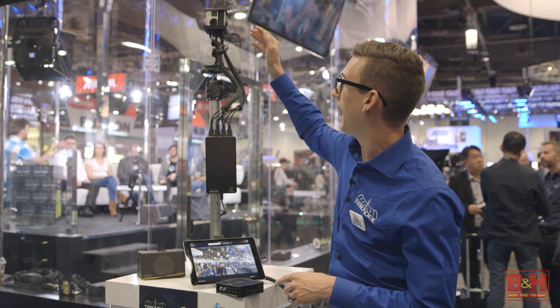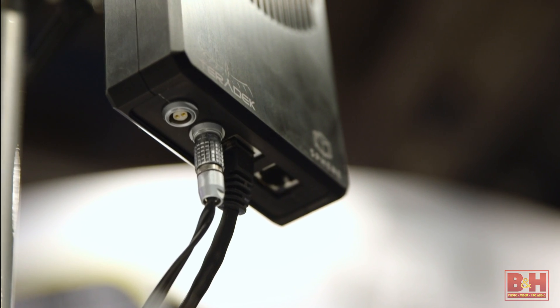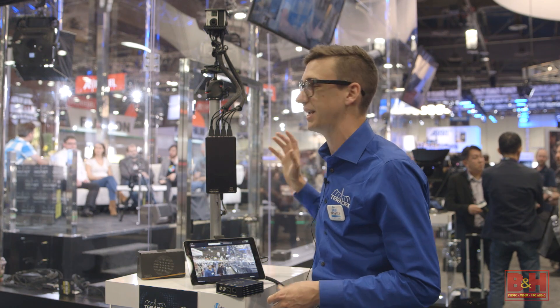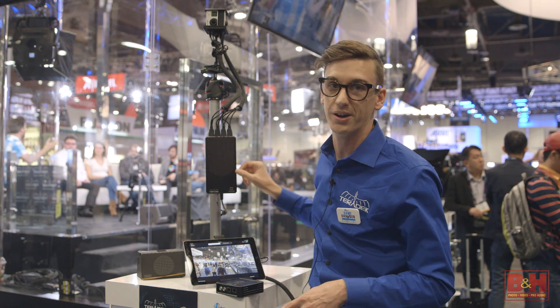Sphere has four USB out to power the GoPros. It also has PoE to power your wireless router. So everything is powered just by using it like an Anton Bauer battery — feed that in here and this distributes power to everything else.